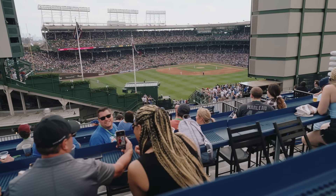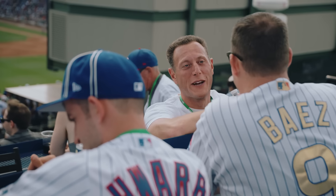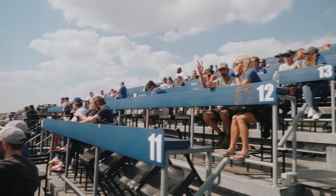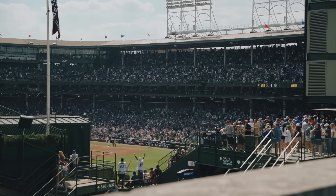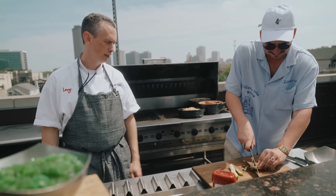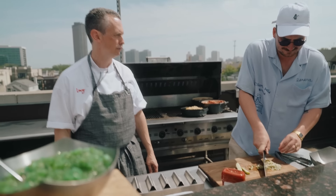We have about 100 people up here today. Normally the rooftops we do about 225. And is this the busiest rooftop? This is one of the busiest rooftops. It's one of the larger ones that we have. We have 11 of them altogether, so they range to about 200 to 225 capacity.